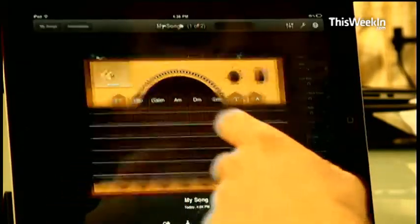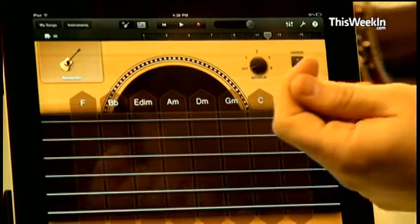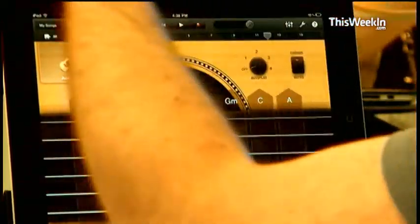Let's start with GarageBand. I am not musically inclined at all. My mom is, my dad is, my brother is. I am not.